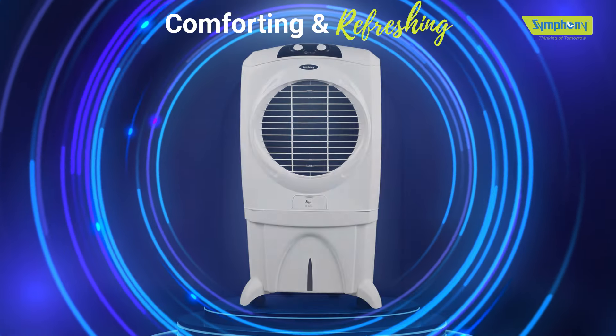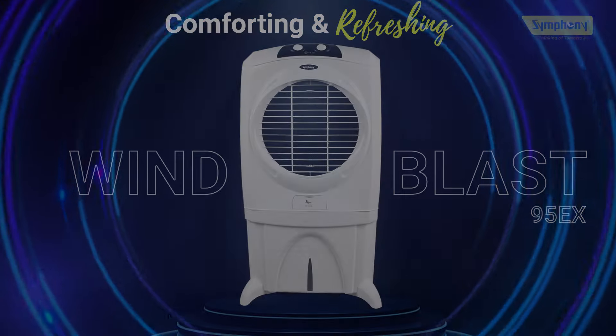Enjoy comforting summer days with Symphony Windblast Air Cooler.